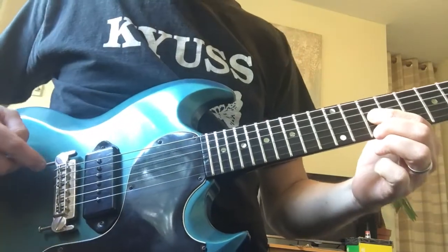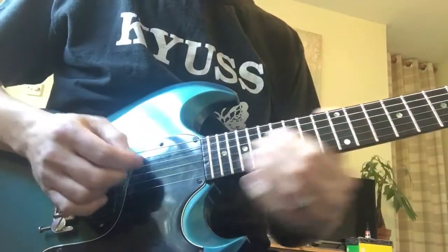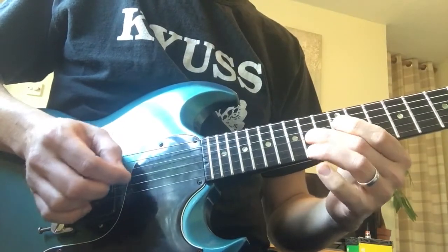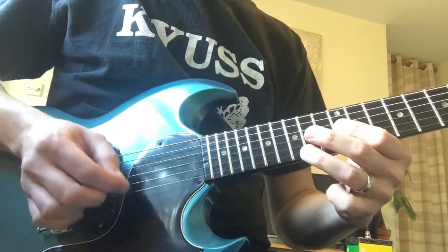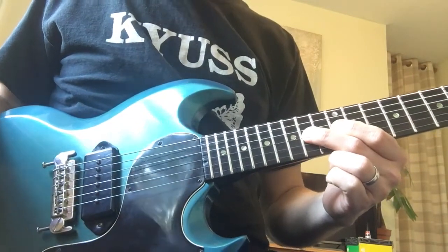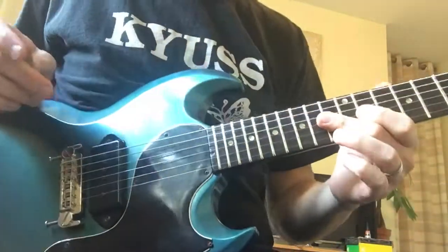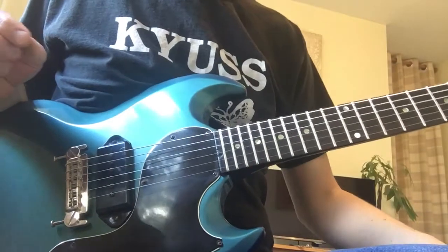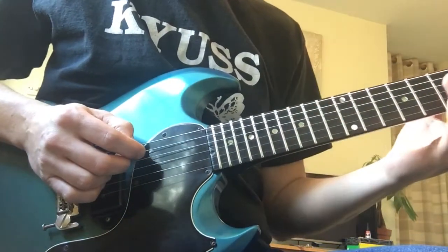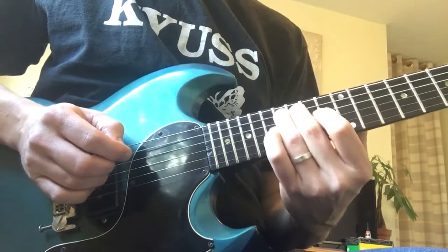And then we just do two cycles of going right back to the very first riff of the song. So I'll just play through the whole of the chorus riff nice and slow so we can see and hear what's going on, starting on the 16th fret on the A string.